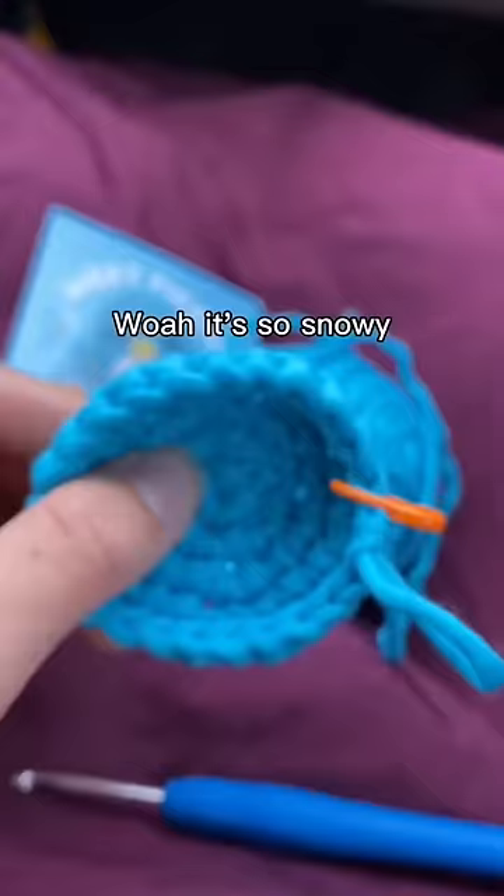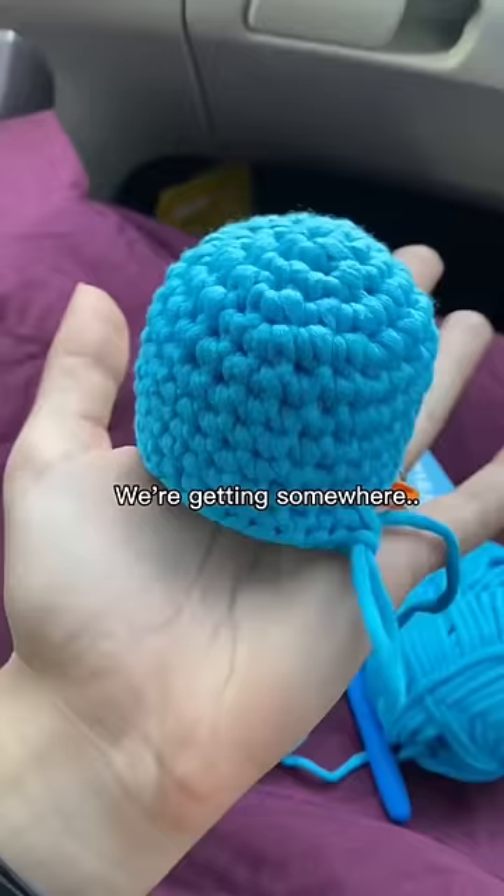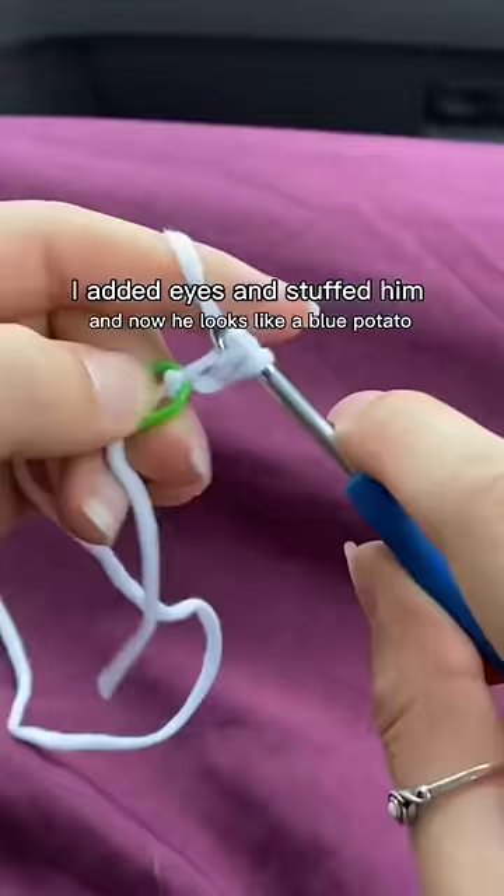It's getting bigger. I'm pretty sure this looks right — we're getting somewhere. I'm feeling more confident stitching. I added eyes and stuffed him, and now he looks like a blue potato. Here goes his belly.